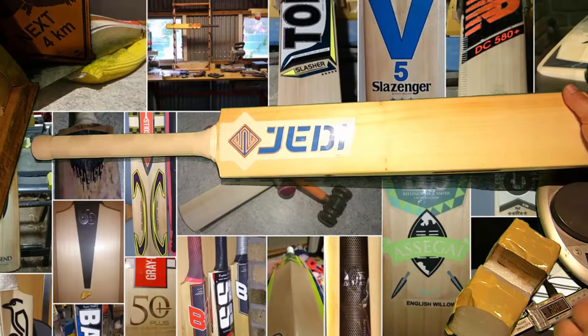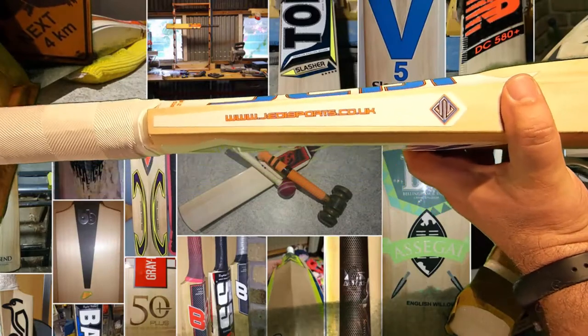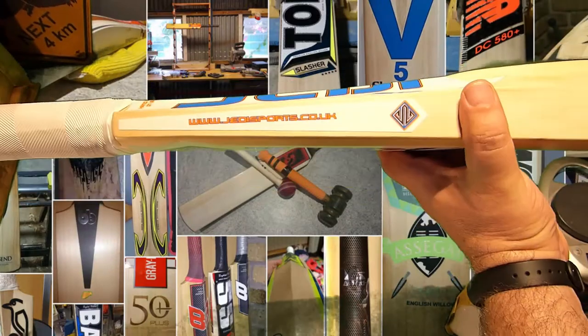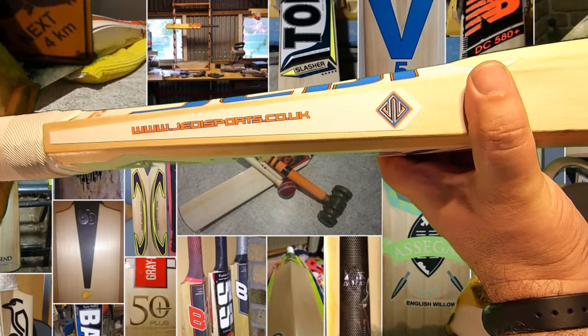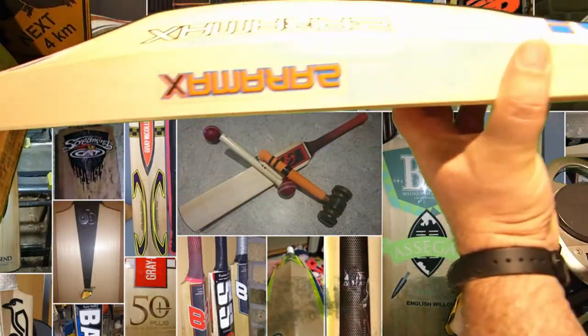Hey guys, first time I've been able to review a Jedi - these are made in the UK. I'll put some information in the photo album description about the bat maker, but www.jedisports.com.uk. This is called the Zaramax.